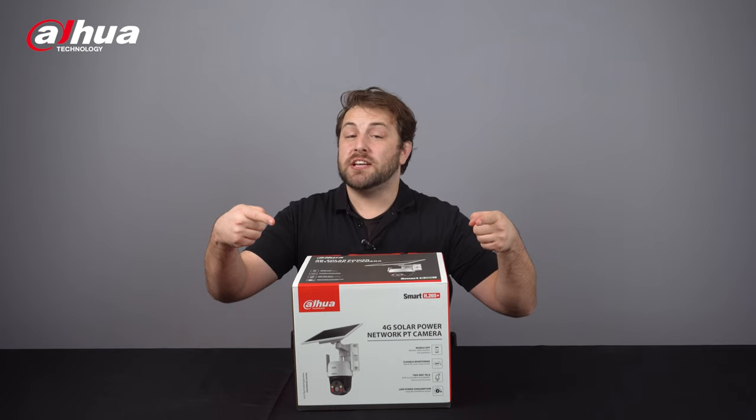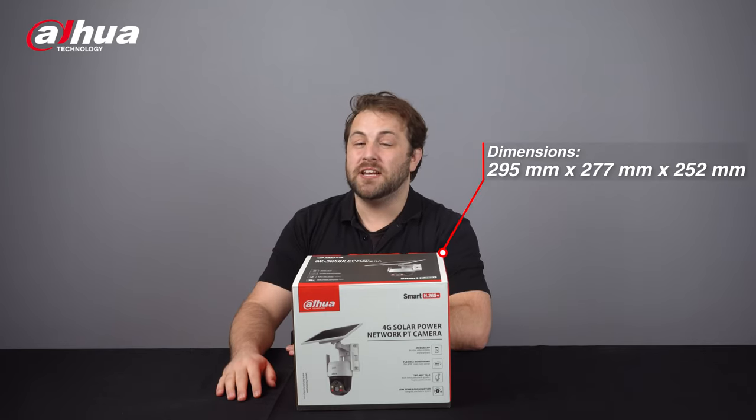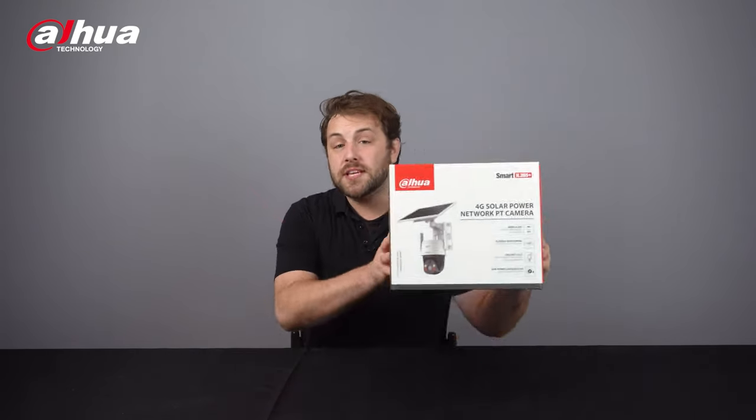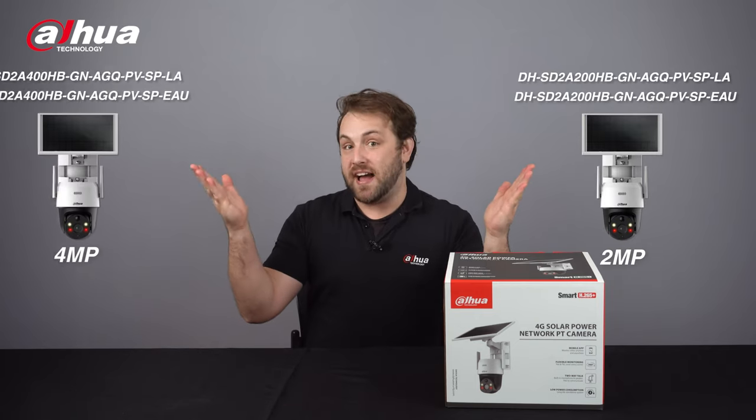Here's the product box. Its dimensions are 295mm x 277mm x 252mm and it weighs 2.14kg. This product comes in two main models: 2-megapixel and 4-megapixel.